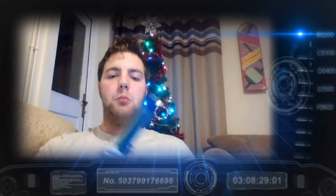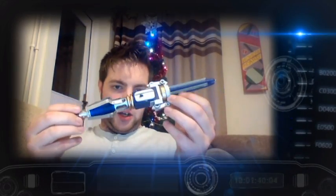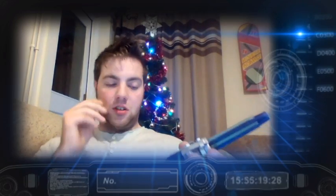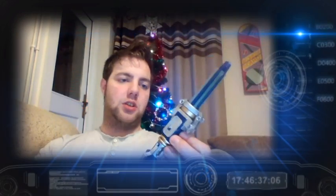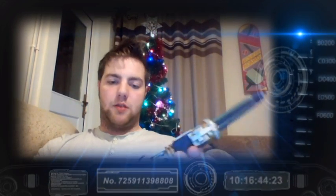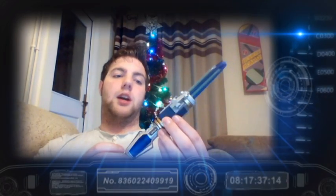It's certainly a good stand-in until Character Options release theirs, which they should be doing very soon. For passing the time while I've been a bit ill it's been a nice little project, something to do before Christmas. I've been using a lot of schematic drawings and reference pictures of the Sonic to my advantage. This Sonic has cost me nothing — it's all bits and pieces I had around the house.